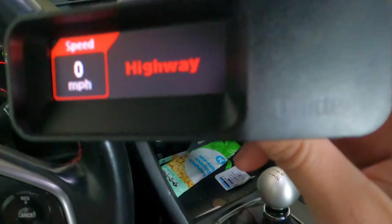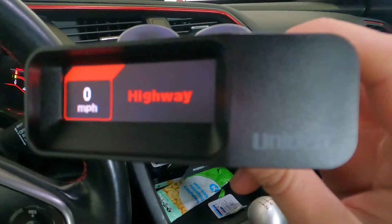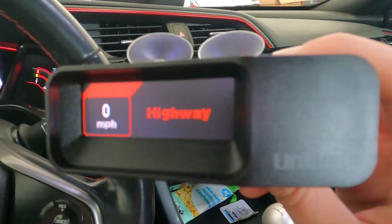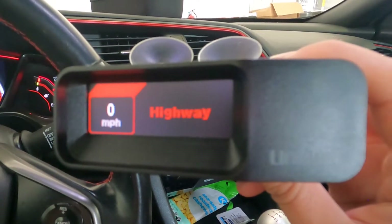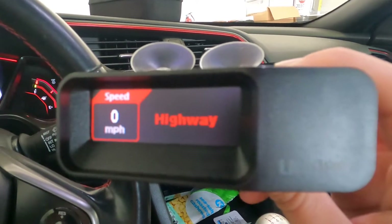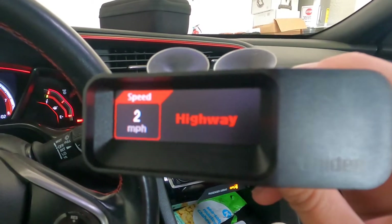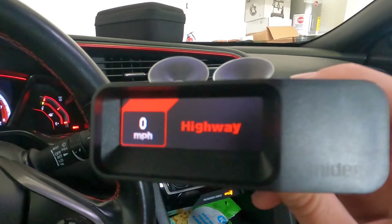In this video I'm going to show you how to turn off the K band on your Uniden radar detector. We drove from the west coast all the way to the east coast, and during our whole trip the police only had Ka bands, and all the cars had K bands, so it's very annoying to constantly hear the K band.